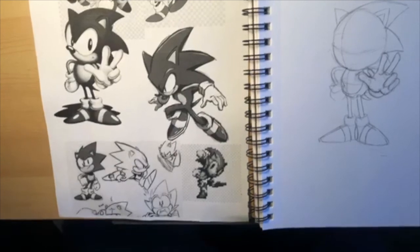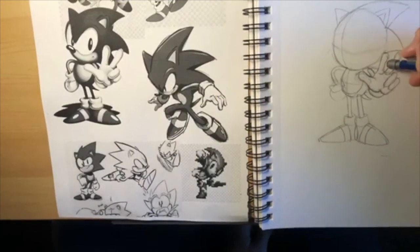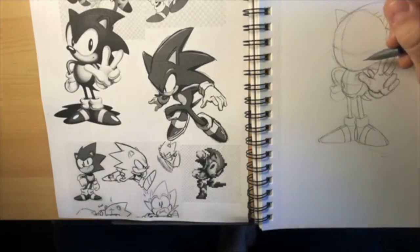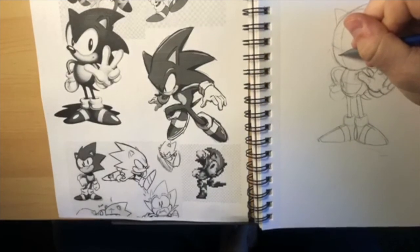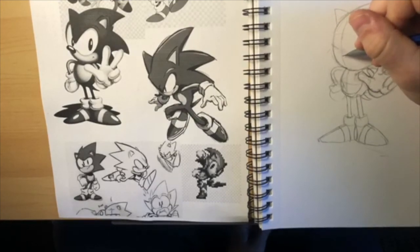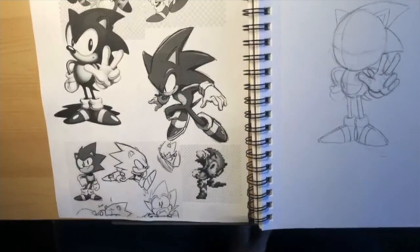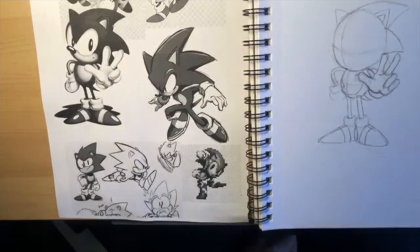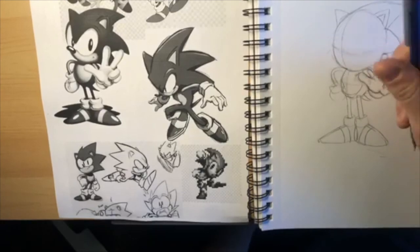Sonic 3 - that game actually sold more than Mario World in America. That was a big deal, showing Sega had defeated Nintendo. But now Sega doesn't even make video game consoles anymore - they made the Sega Dreamcast in '99 and then stopped. Now they make games only, but they've never really been able to make a good Sonic game as good as the Sega Genesis era ones.